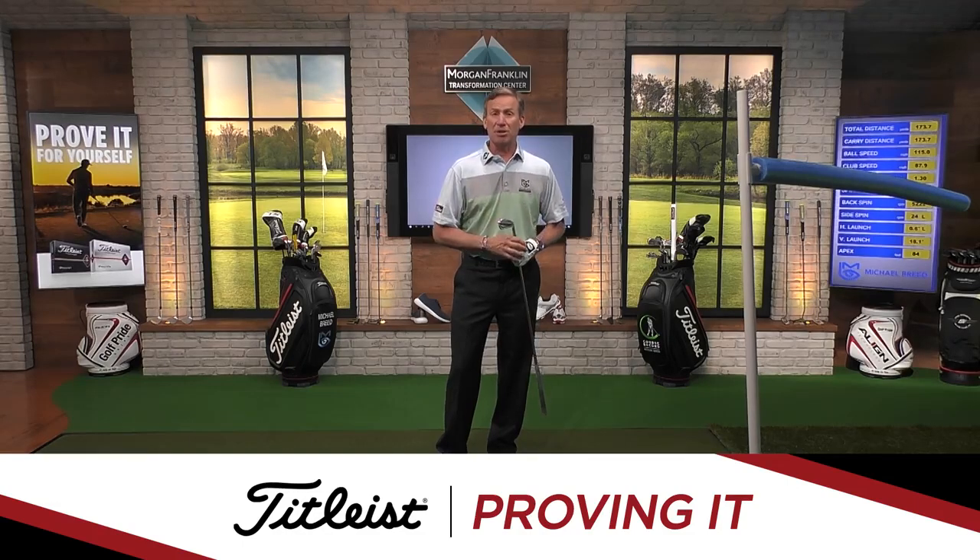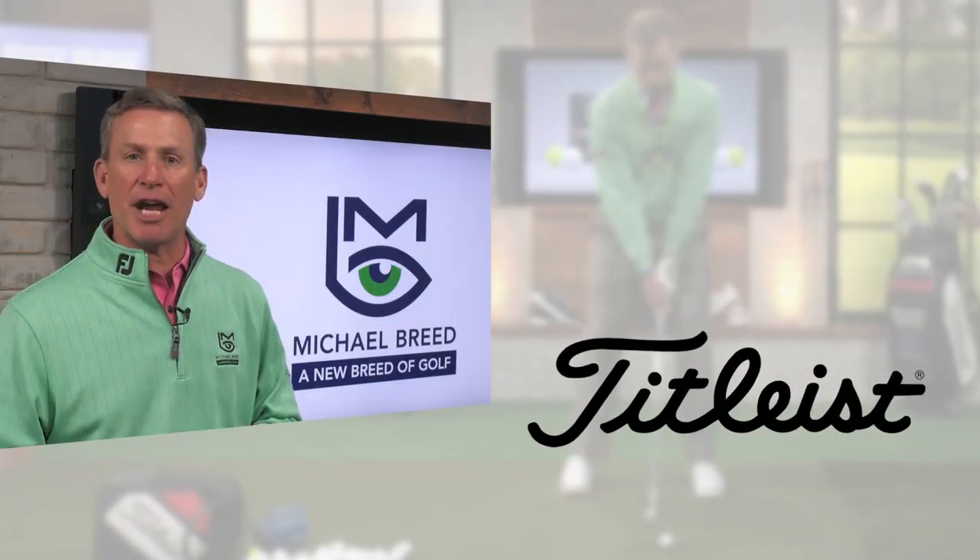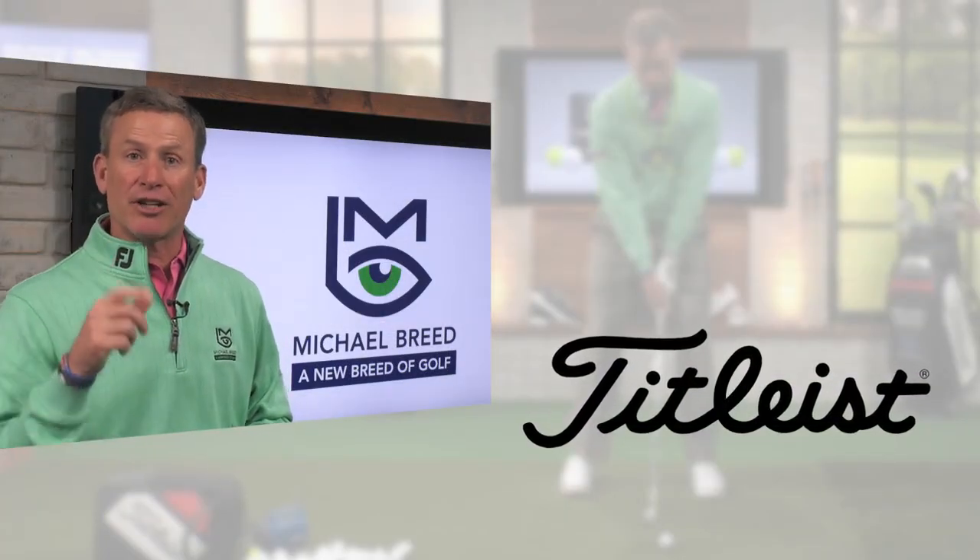That's Proven It, presented by Titleist. To improve all parts of your game, subscribe to my channel and click the link below.